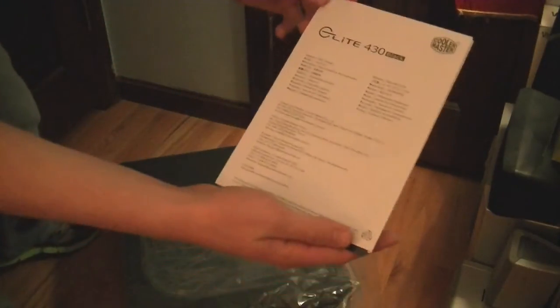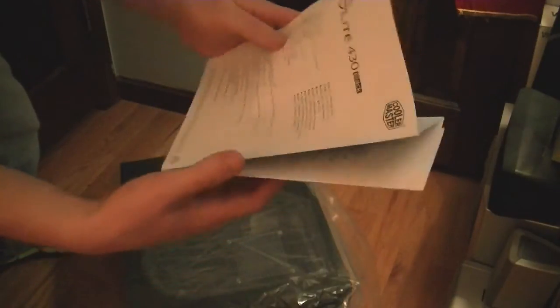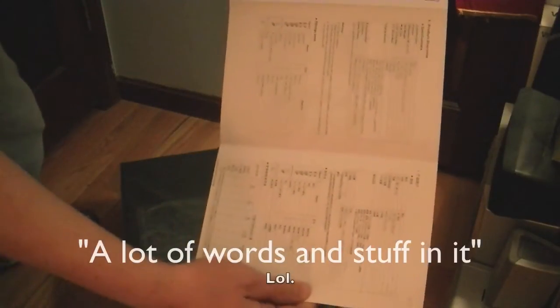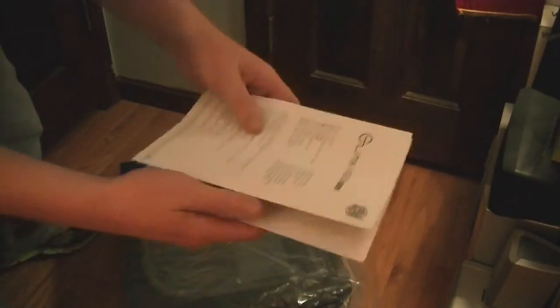Up in the plastic is the user manual. It's in a bunch of different languages, so it has an awful lot of words on it, but it's pretty self-explanatory and probably not going to say a whole lot. Down here I have stuff stating the warranty — all that documentation.